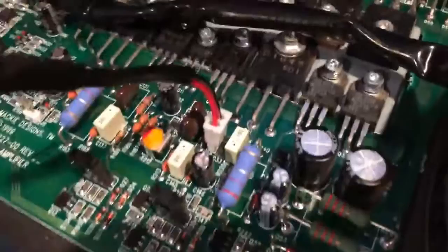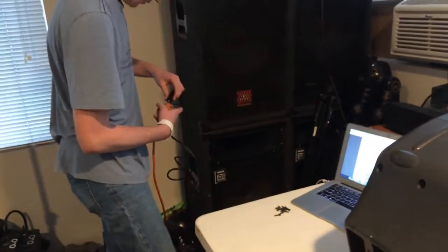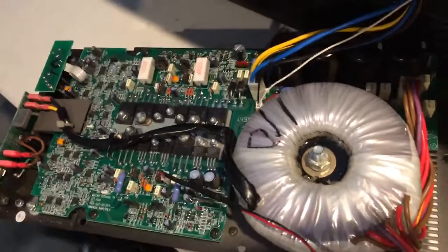You just plug your test lead right into the board and flip this on. I probably should say — if someone actually attempts this — unless you know exactly what the hell you're doing, I wouldn't do this, because you're going to have live 120-volt connections exposed right here and up here. Don't do this unless you absolutely know what you're doing, because it will hurt if you do this wrong.